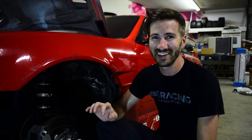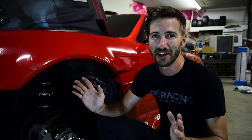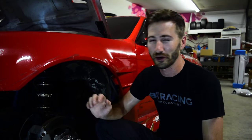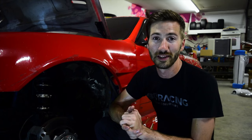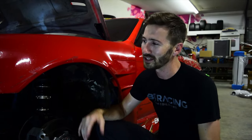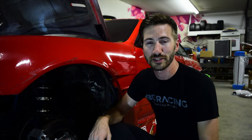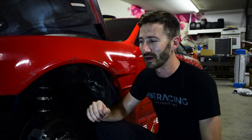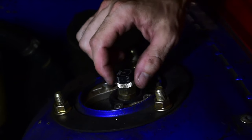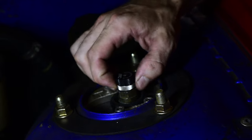So that's what we're doing today — I'm going to swap these springs out and show you the easy way to do it. Then I'll do a quick alignment check and go testing this weekend at Club Loose in San Antonio for a final shakedown. Any final adjustments I need to make I can, and then I'll be ready for the Lone Star competition in round five coming up in two weeks in Houston.